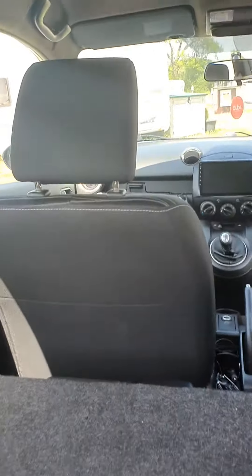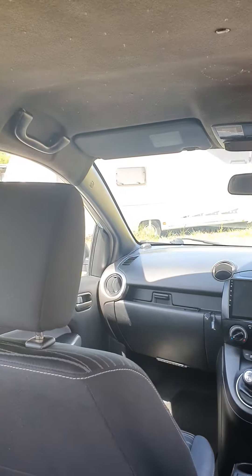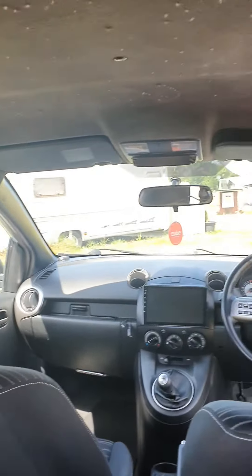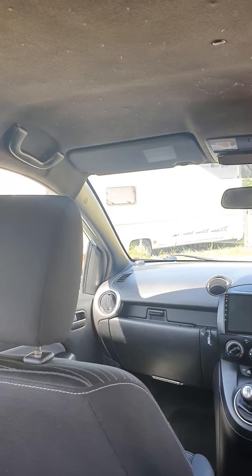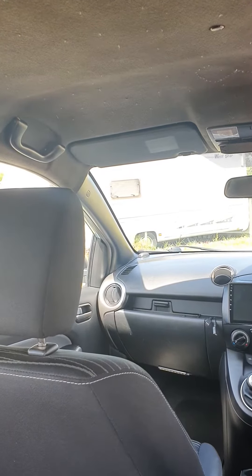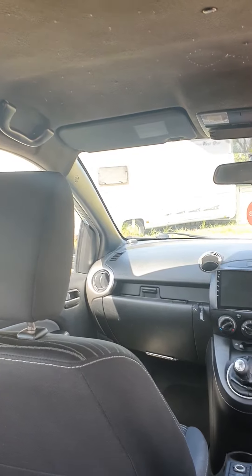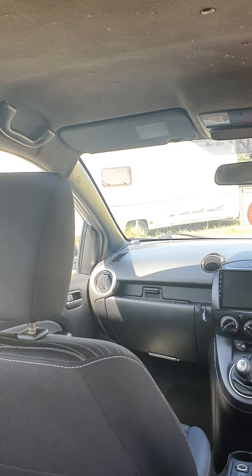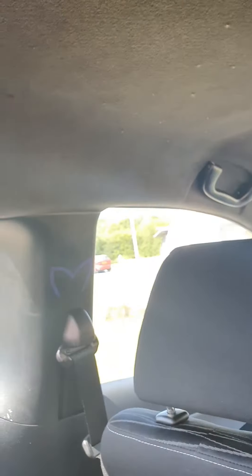Hi guys, Chubb here. As you can see, I've actually painted my A-pillars at the front black. Just a tip: when you're going to remove these pillars and put them back in, disconnect your battery, otherwise you'll set the airbags off with all the pushing around.